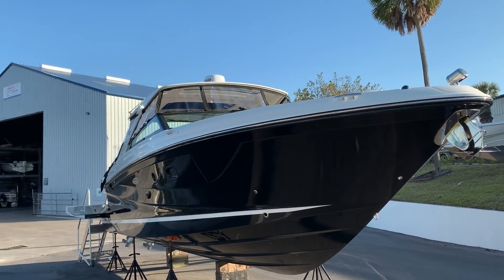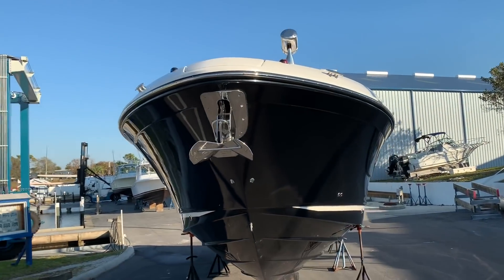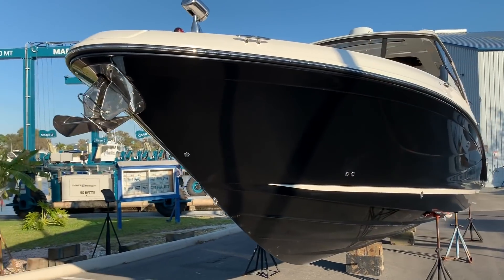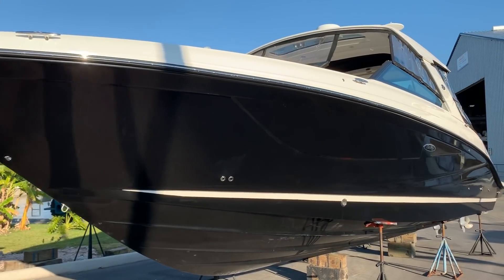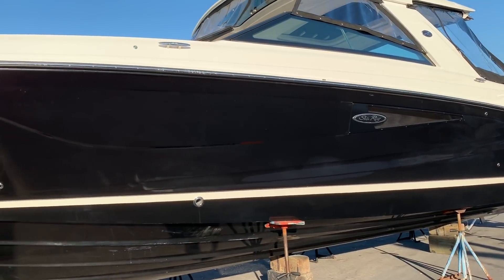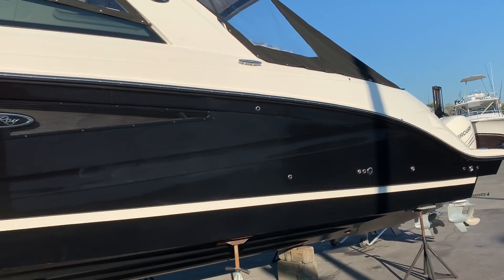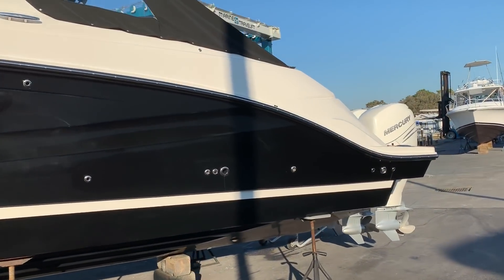Hi, this is Jeremy Bradshaw from MarineMax in Venice. I want to introduce to you the new 2019 Sea Ray 400 SLX. This boat's absolutely gorgeous — the big black beauty here. So what we'll do is kind of go through the boat and point out some of the neat features and some of the options as well.